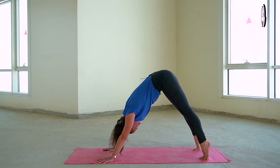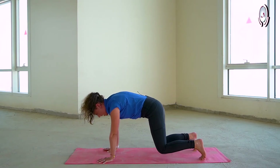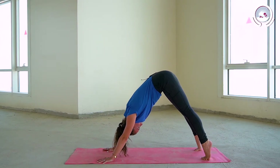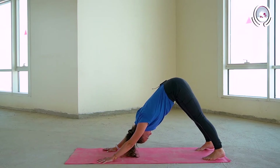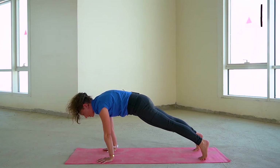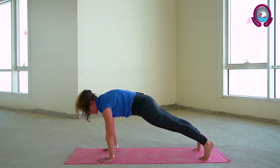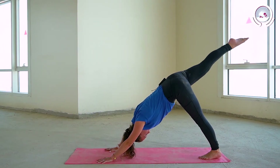Inhaling to come forwards, coming onto the toes, lifting the shoulders over the wrists. Exhale bending at the knees, lifting the hips high and back. Inhale to lift, coming forward into your plank position. Exhale bending, come back into your downward facing dog. Inhaling to lift, leaning forwards, shoulders over wrists, squeezing through the core, activate your glutes and your upper thighs. Just taking a few breaths here into your plank, pushing down into your palms.